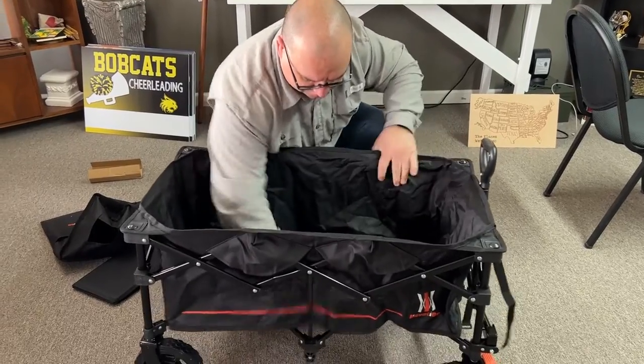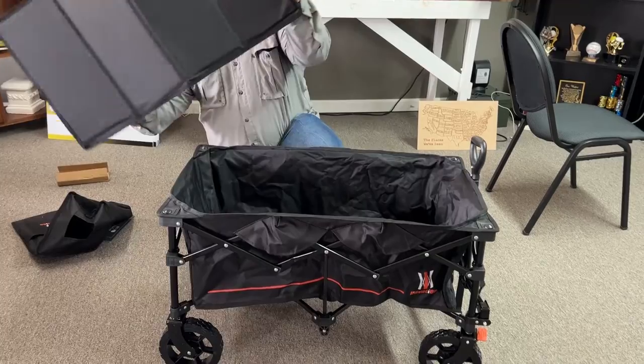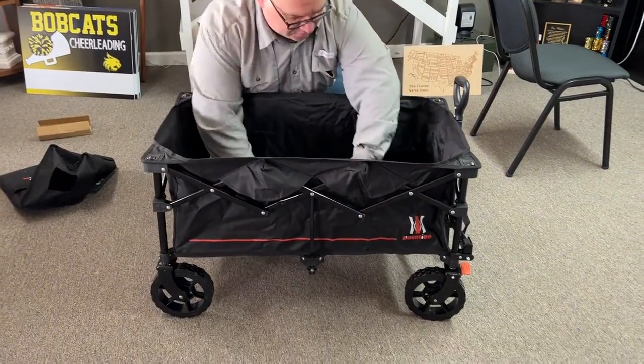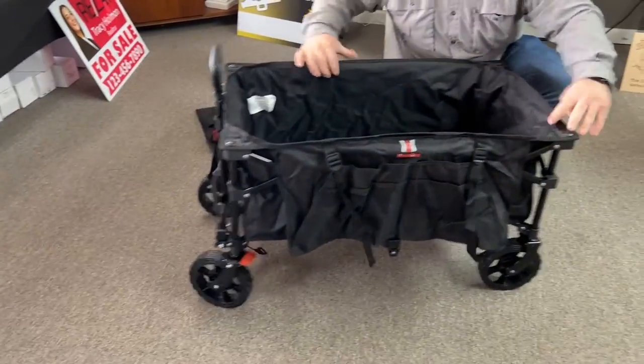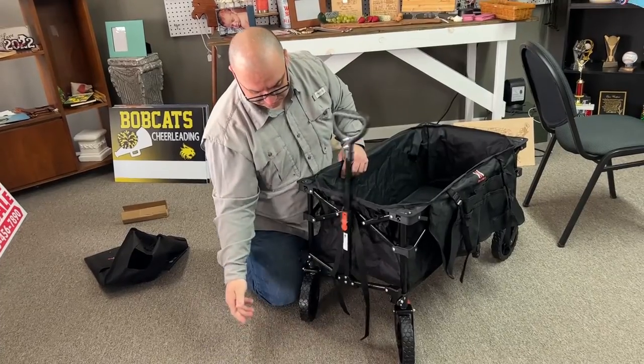It's pretty simple — there's nothing tricky to this at all. Then just go ahead and unfold the bottom and stick it down into the bottom of your wagon, and that's pretty much all there is to this. The wheels work great on it, and then of course there's the handle.